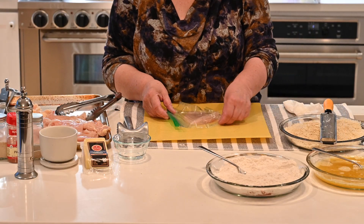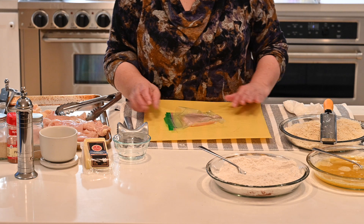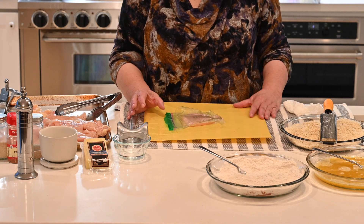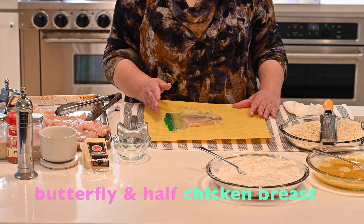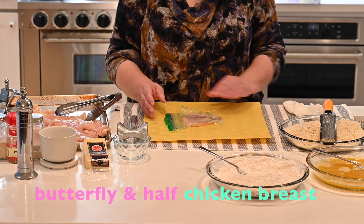Today I'm going to show you how to make chicken cutlets. What I do is I start off with the whole chicken breast, then cut it in half, butterfly it, and then cut each half in half so you have a quarter.